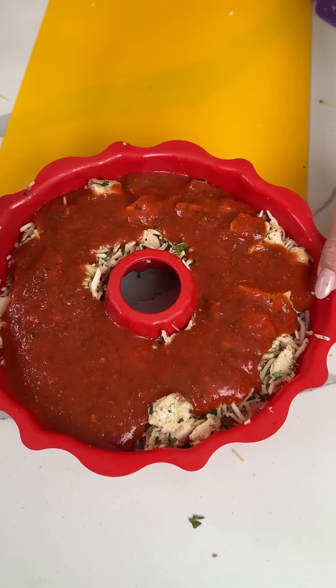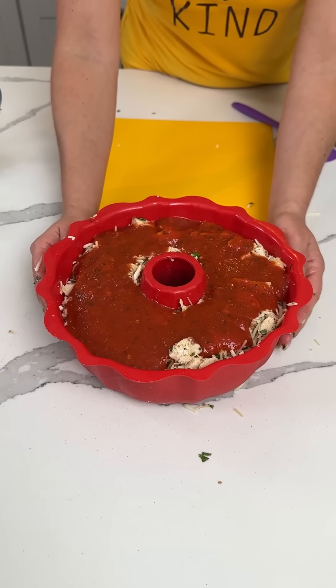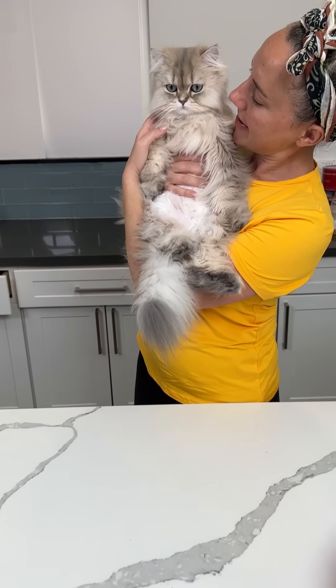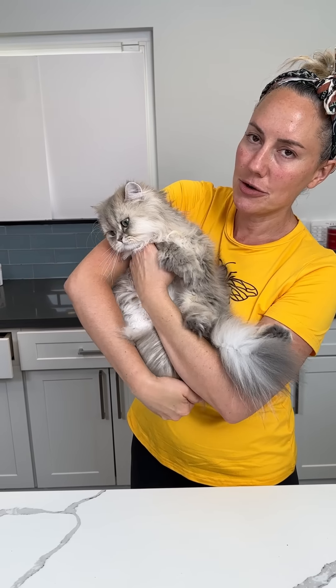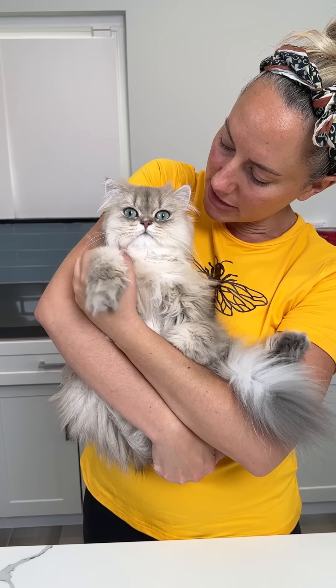This has gone in the oven at 375 for about 20 minutes. I'm so excited to try this amazing garlic knot pizza. Someone wanted to say hi — if I don't go wake him up from his daytime nap by a certain time, he comes out. And here he is.